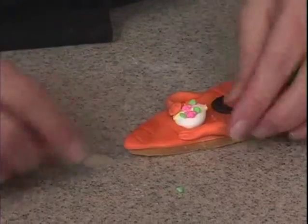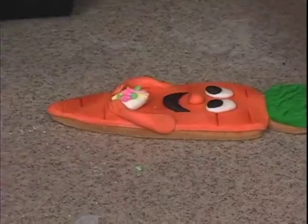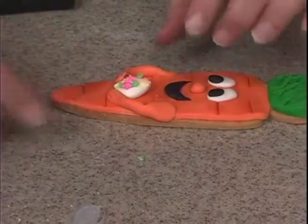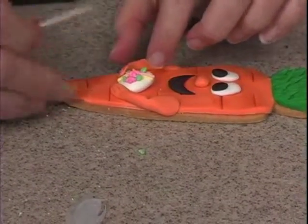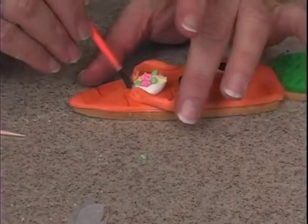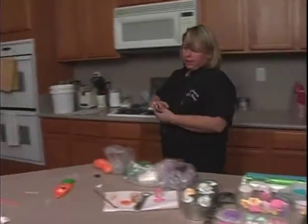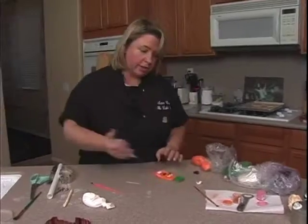Toothpick marks here. We can make a little indent for the inside of the elbow, just with the toothpick, like so. And the only thing — I think you need some eyebrows. The fondant needs to be pretty thin.